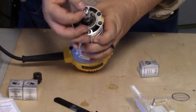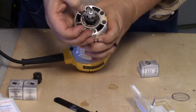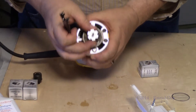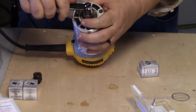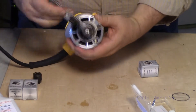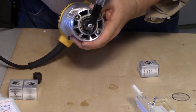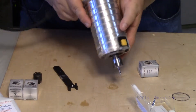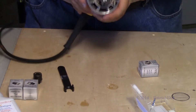So you just drop that in like that. There's a little white tab on there — I'm assuming it stays on there. Lock in the spindle and then just tighten it up. And there you go. That was a lot easier than I thought it would be.